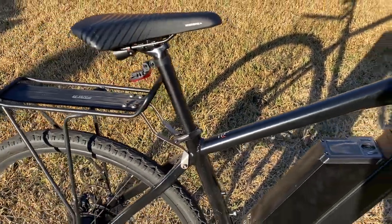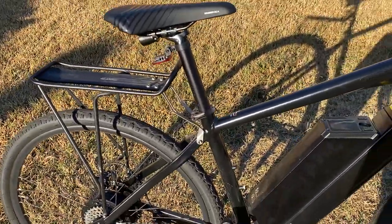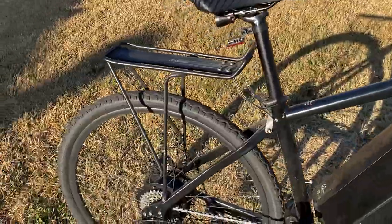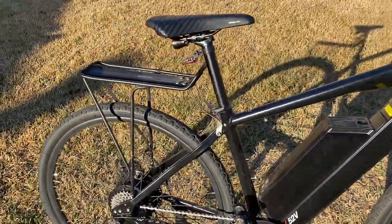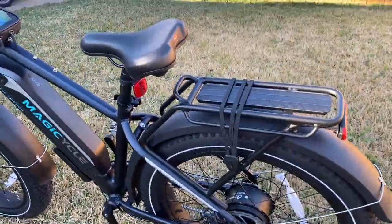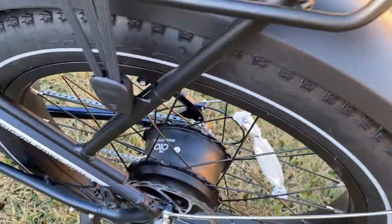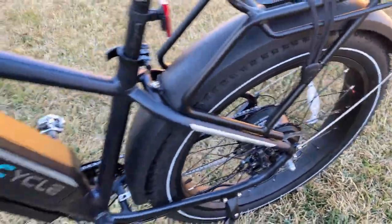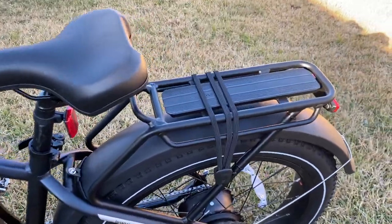My commute is only about 20 miles so I'm fine with the range. This bike overall is about eight pounds lighter than the Magic Cycle — most of the weight difference is in the wheels and tires. The Magic Cycle is just a beefier bike overall with larger housing, so you get a little weight there, but you're also getting a very solid, stable ride. Extra credit for the rack — I really like the rack.